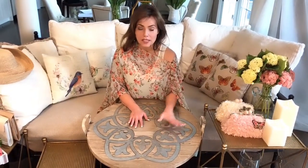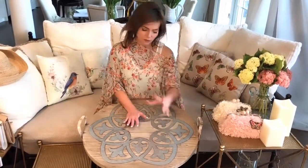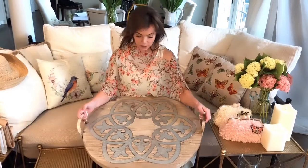On a coffee table it's going to be amazing. You can just leave it to be looked at because it's beautiful, or you can set candles and flowers and all kinds of beautiful things on it and use it as a way to stage an arrangement.